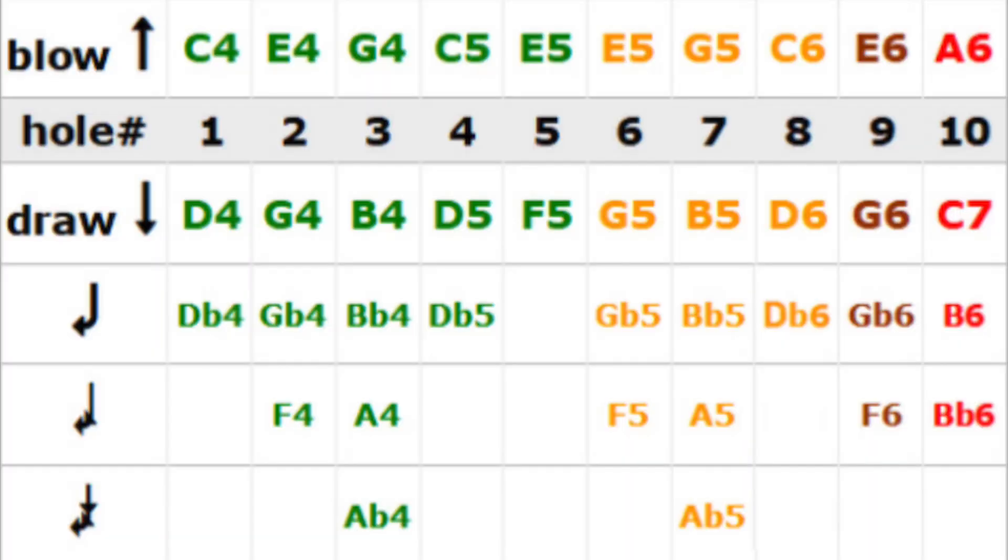The tuning was inspired by Brendan Power's Powerbender tuning and it shares the same concept where all of the draw notes are able to bend. There are a few key differences though. This tuning is more geared towards blues and blues rock playing. The best way to think about the tuning is like this: holes 1 to 5 are exactly the same as standard Richter tuning — no changes there.